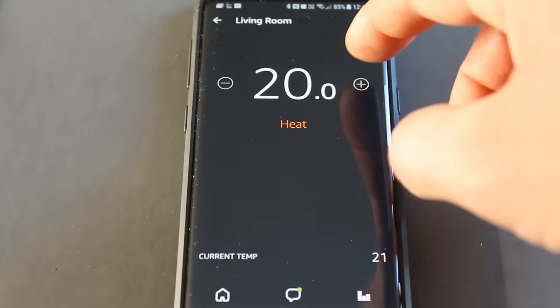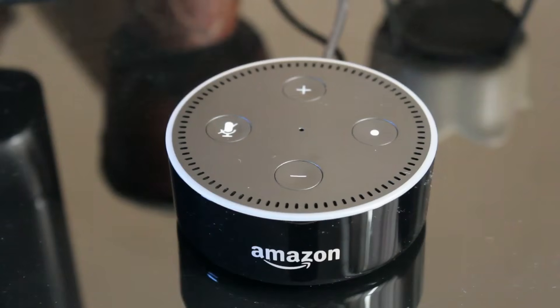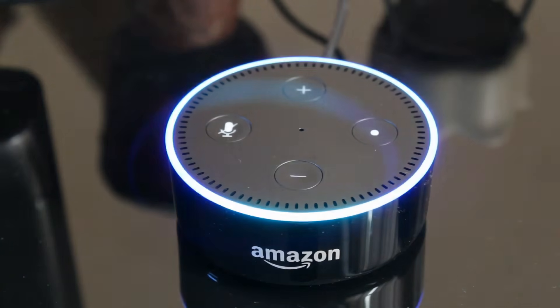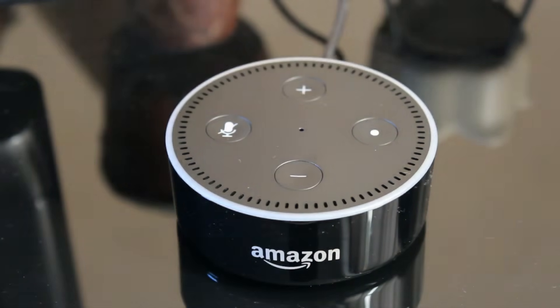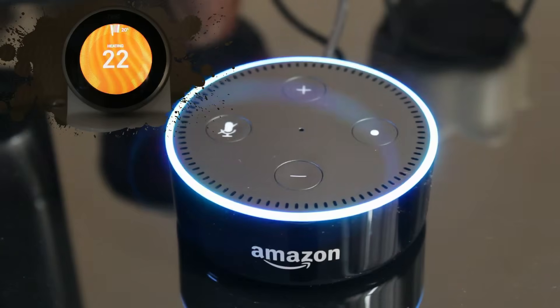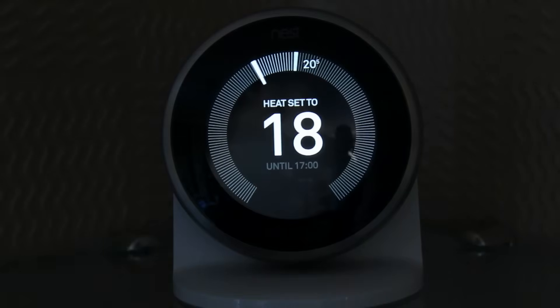So we can control the Nest from the Alexa app, or we can ask Alexa to turn the heating up and down for us. Alexa, turn the heat up in the living room to 22 degrees. It's set to heat. Alexa, turn the heating down in the living room to 18. The heat's set to 18.